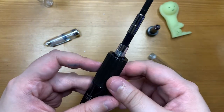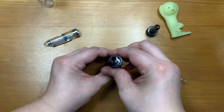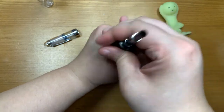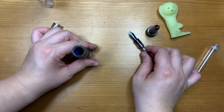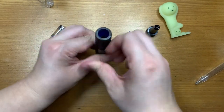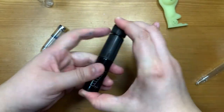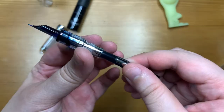Looks pretty full. It's a bit hard to tell since the ink is pretty dark, but I'm satisfied. So let's just loosen the cap, pull the pen out — there we go. Now let's turn this back in and cap it back. So here we have a full fill.